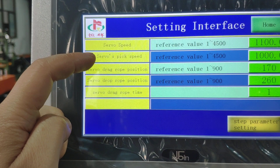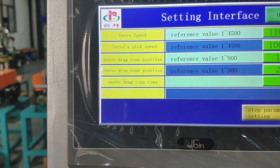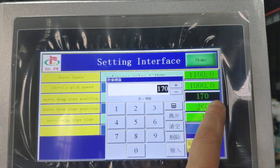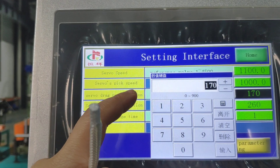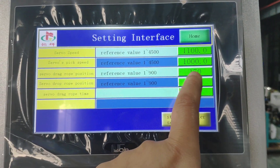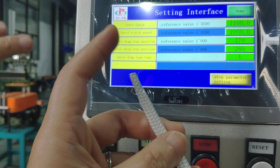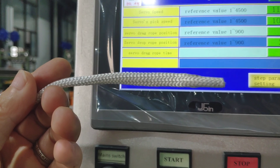The drag position, drag loop position — this one. The sub drag loop position — this number is the length of the cord. There may be a little difference; maybe bigger or smaller. You need to adjust according to the actual requirement.